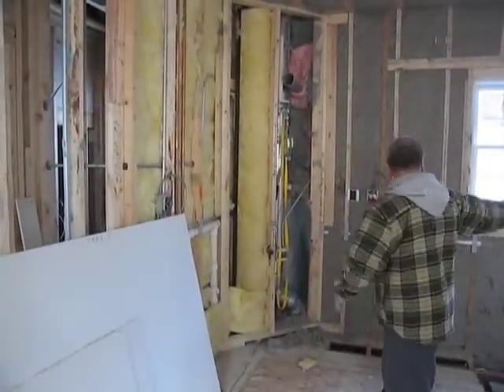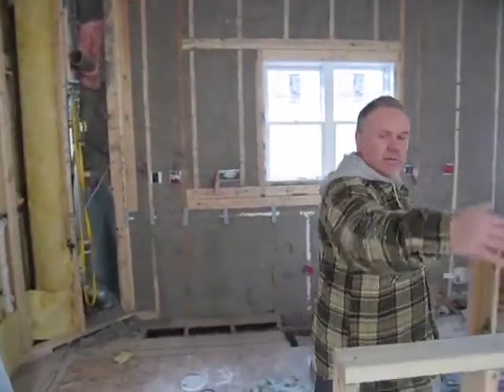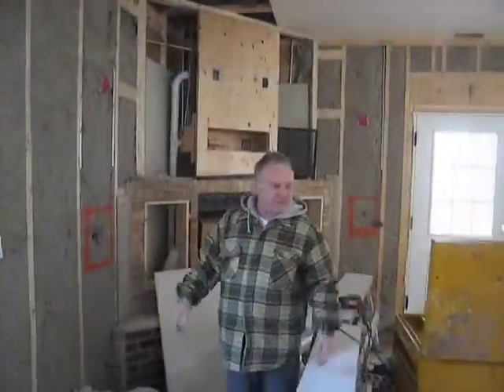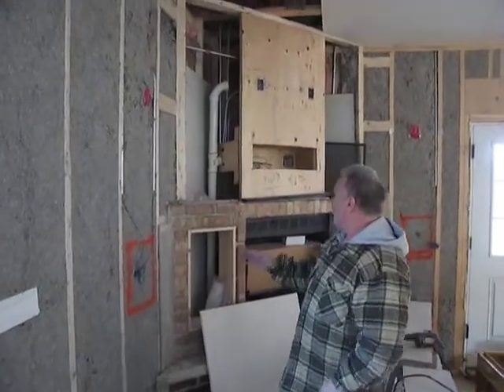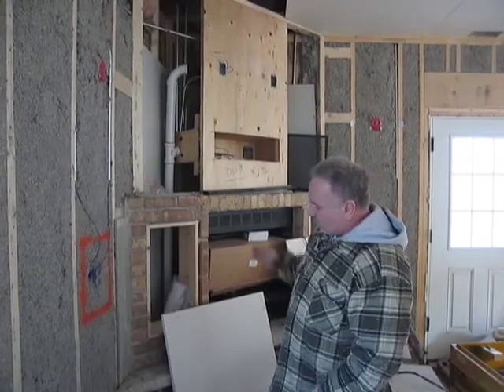L-shaped kitchen right across here with an island — a set-up island with some stools on the opposite side. It kind of opens up into the family room. As you can see it's pretty messy, but to give you some kind of idea, this is going to be a fireplace with a nice wooden mantel. Not a formal fireplace, but more of a family room.